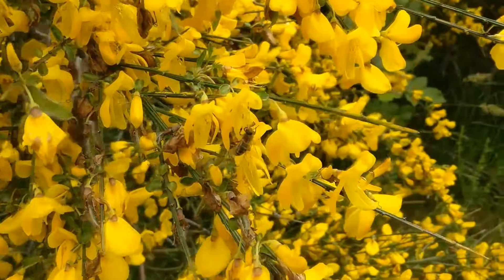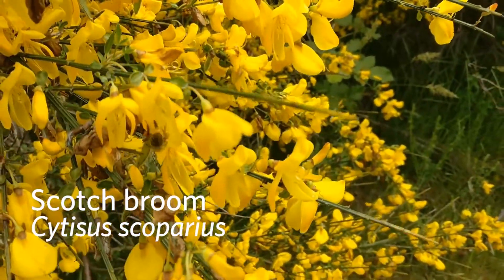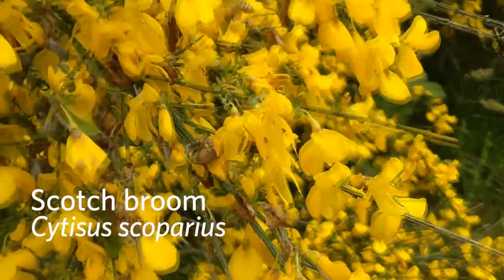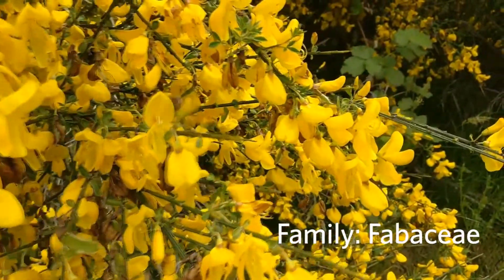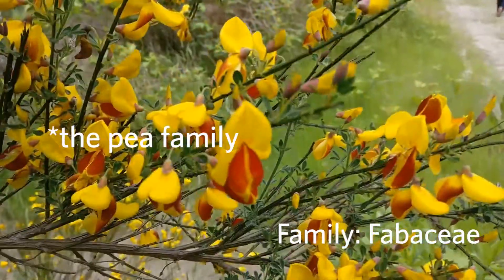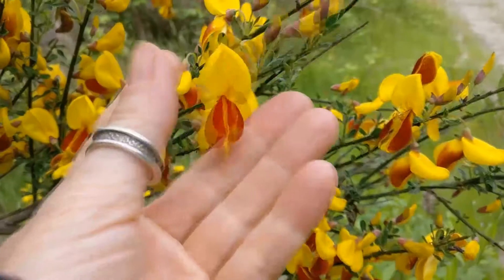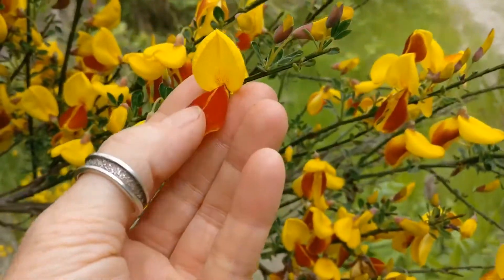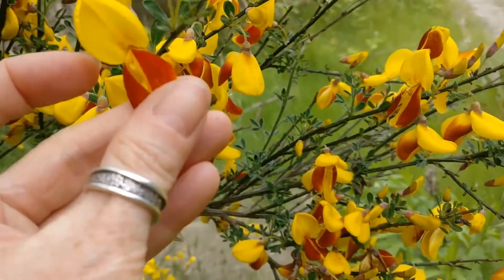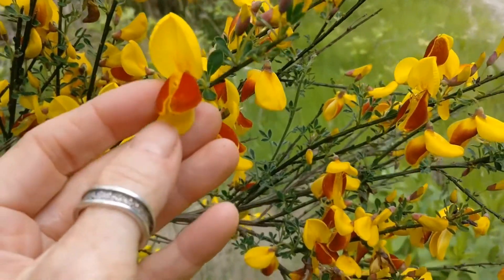Here we are with that beautiful invasive shrub, Scotch broom, with their beautiful yellow flowers. Scotch broom is in the Fabiaceae family, known for what's called their banner, wings, and keel. The petals have modified to become a wonderful banner at the top, wings on the side, and then the keel on the bottom — like the keel of a boat.